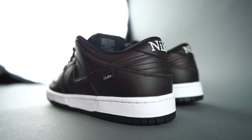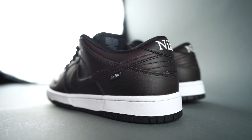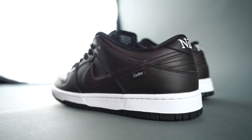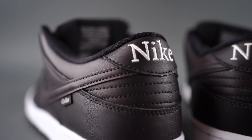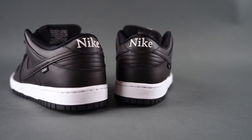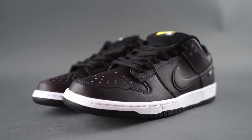This is a sneaker I really wanted to see in hand, and I got a lot of messages and requests from you as well. I saw pictures but really wanted to get them in hand to see if they were worth the crazy resale prices. For those unfamiliar, Civilist is a skate shop in Berlin, Germany, and this is a collaboration between them and Nike SB.